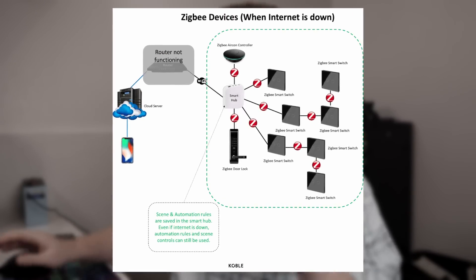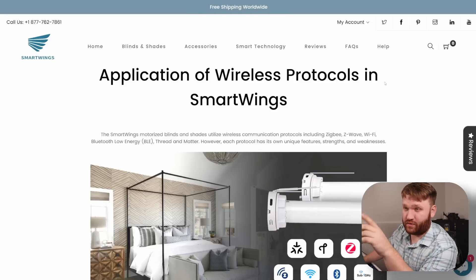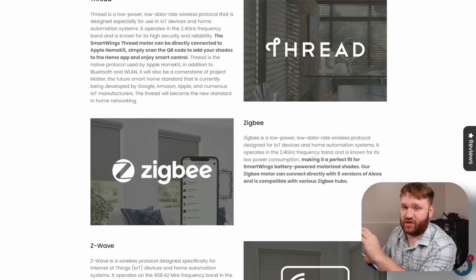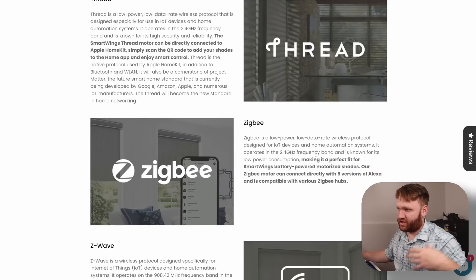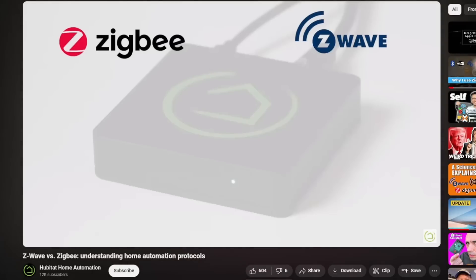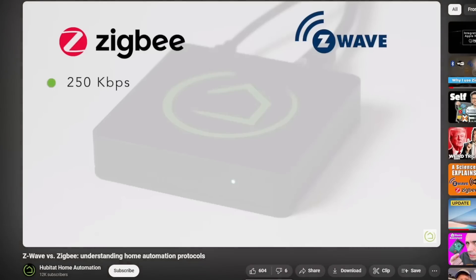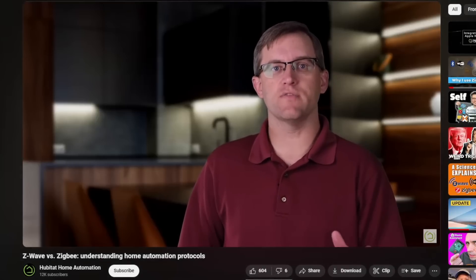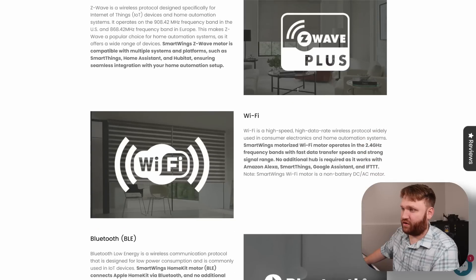There are other protocols I could have gone with. The blinds I'm going to be setting up are from a company called Smartwings — they have numerous protocols: Matter, Thread, and Zigbee, which is what I decided to go with. I went back and forth between Zigbee and Z-Wave and after doing some research I decided on Zigbee. I'll link the video I used to come to that decision down below.